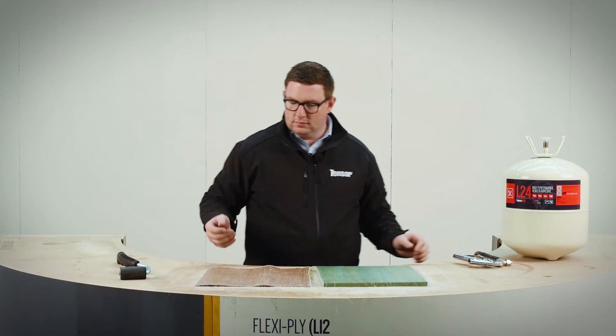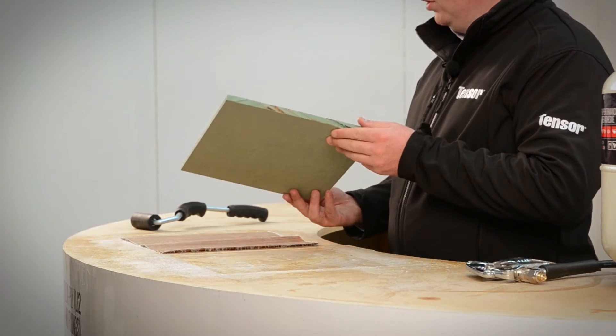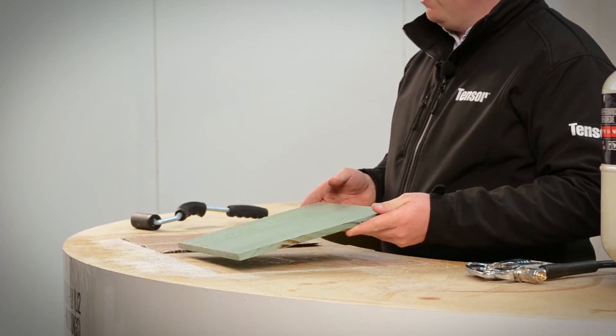There you go — nice coat weight of product, very, very uniform. You may be able to see that; I'm not sure in the video with the light, but it's very, very flat.